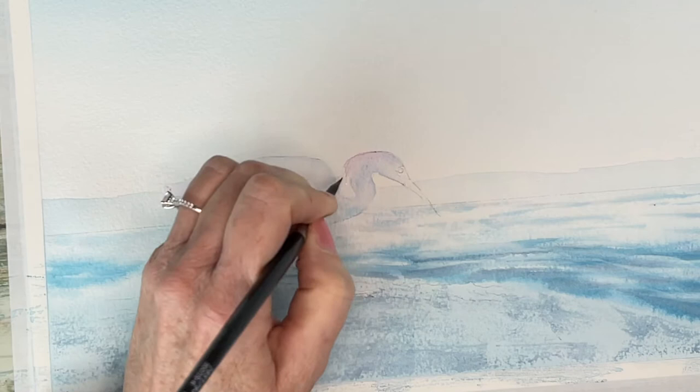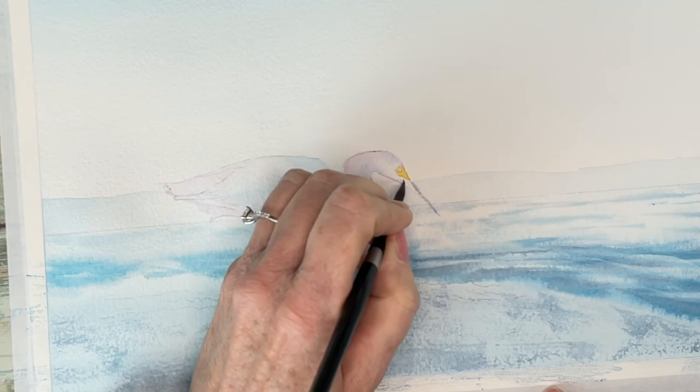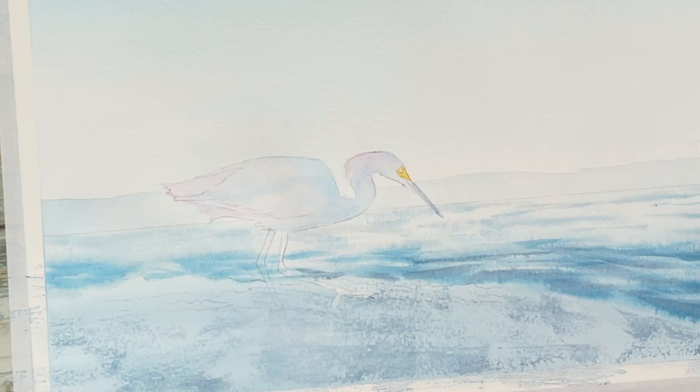When you are painting a white animal you're basically painting all the shadowed areas you see in order to get a three-dimensional look for highlights and shadows. Now I'm just lifting a little bit of that blue paint off of the areas where the rocks are going to go.